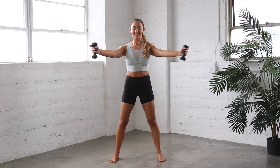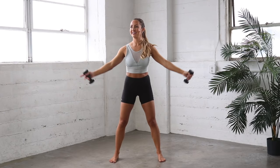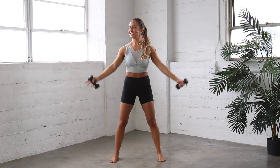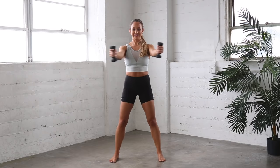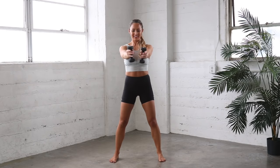10 more like that. 10, 9, 8. Good job. Keep going. 4, 3, 2, and 1. Out and down.